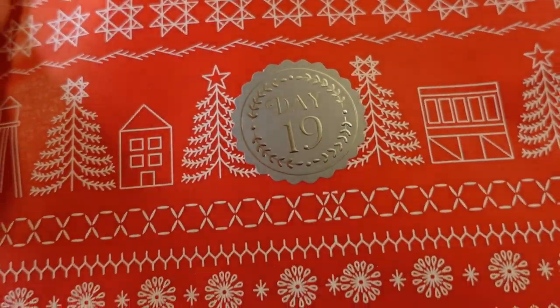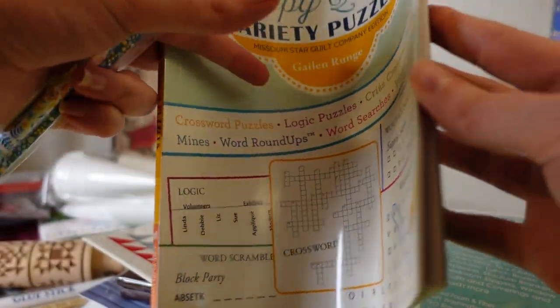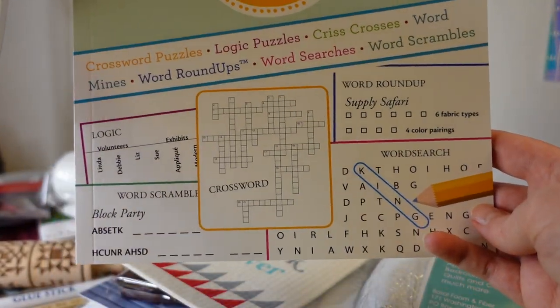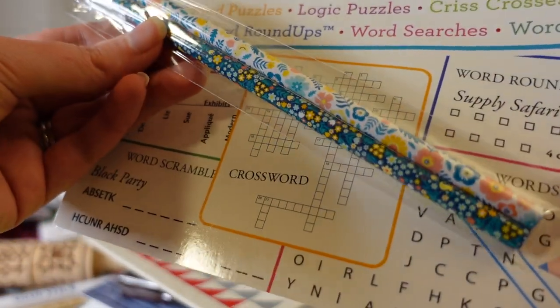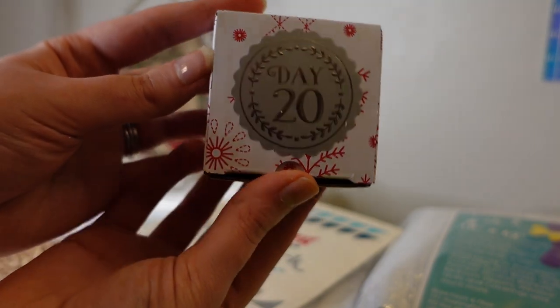Day nineteen is the quilt puzzles and pencil set — a little book with all different types of quilt puzzles. I wish it had some Sudoku in it, because I think quilters are pretty mathematically inclined and enjoy puzzles like that. Surprised not to see that here, but it's still fun. I like word searches and I do Wordle every day. The little pencil kit is cute, and you can also use it in your quilting projects to mark diagonal lines.